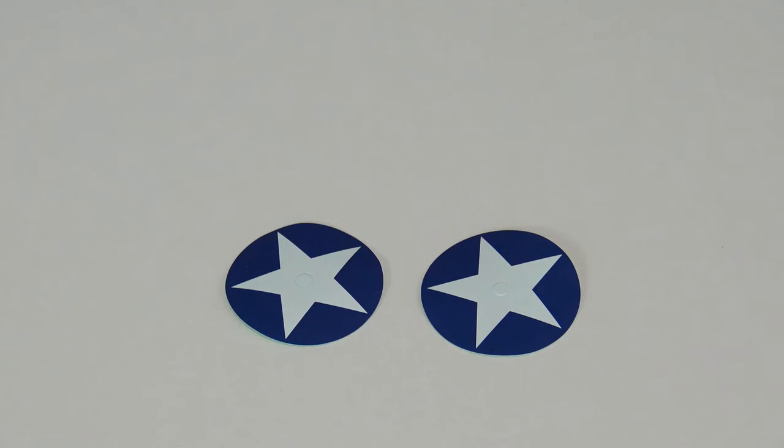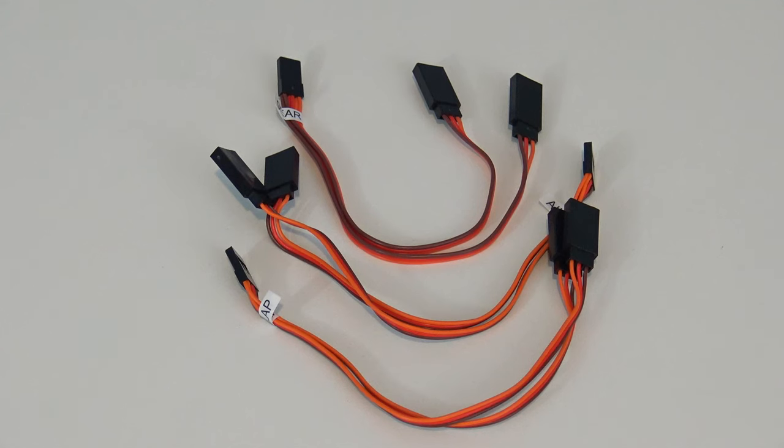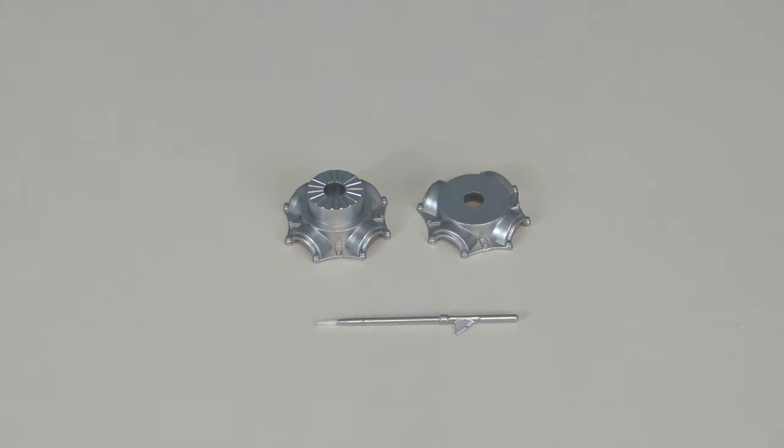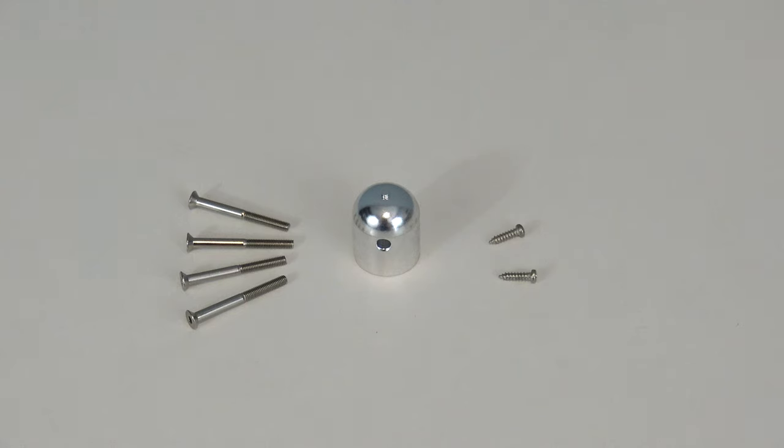There's also a small plastic bag with all the hardware and details inside. You have the wheel stickers, three Y-harnesses for the ailerons, flaps, and gear, the plastic pieces for the wing guns — that's the only thing you have to glue into place — and the prop adapter pieces, the spinner, and the two screws for the horizontal stabilizer.